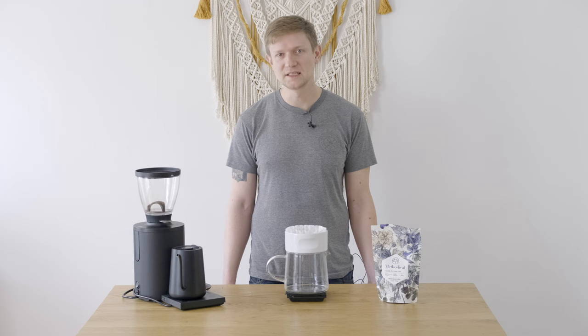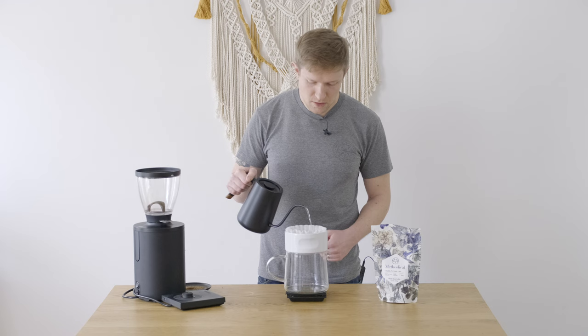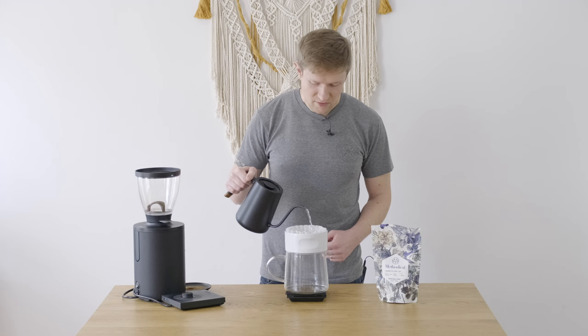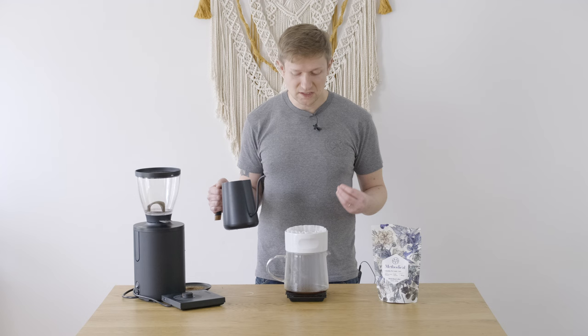Today I'm going to demonstrate the correct pouring technique, then I'm going to show you one of the things that can go wrong. When we start our pour, we usually start in the middle, then we slowly start spiraling out. Notice that as I rotate the kettle, I'm trying to keep it nice and even, because we want all of the grounds to get hit with the same velocity of water. In other words, we want all the grounds to experience the same amount of agitation. Agitation is really important to help evenly saturate all the grounds.